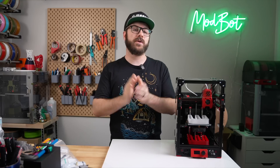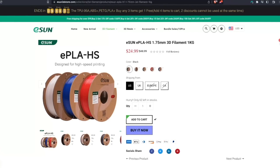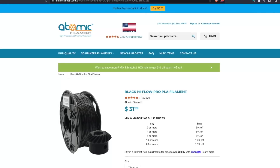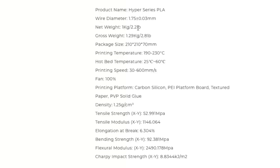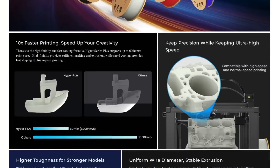At the time of recording, the HIFL PLAs that I have seen are ESUN's E-PLA-HS, Chiditec's Rapido, Creality's Hyper, and Atomic's HIFL. Most of them come in a few different colors, with some having very little info and others having a few mechanical properties, but the emphasis on all of them is higher flow.